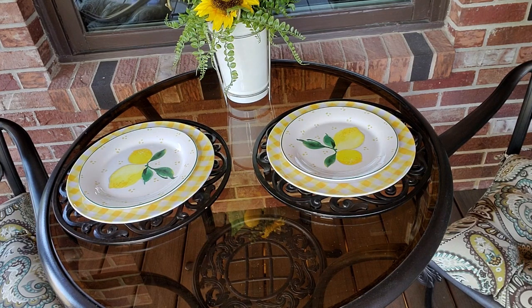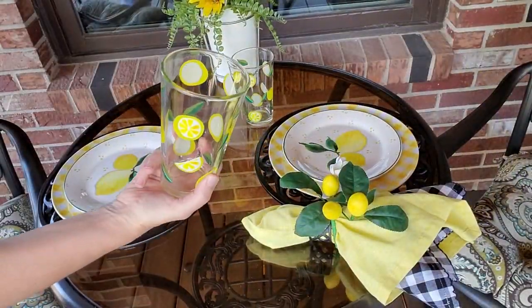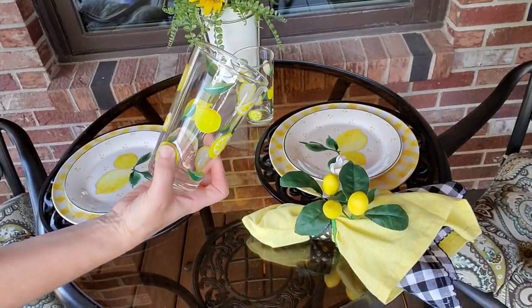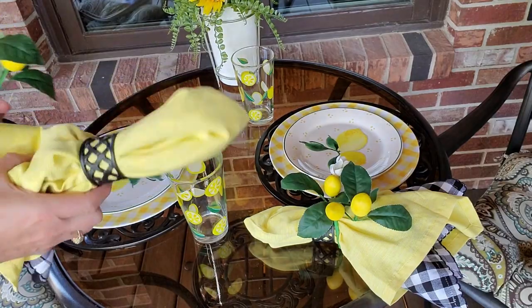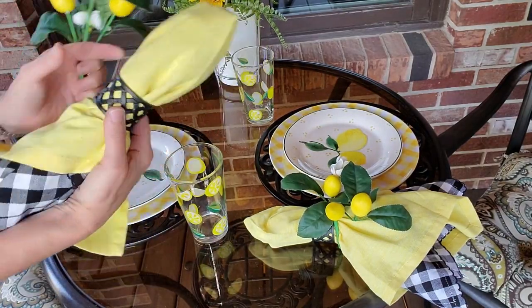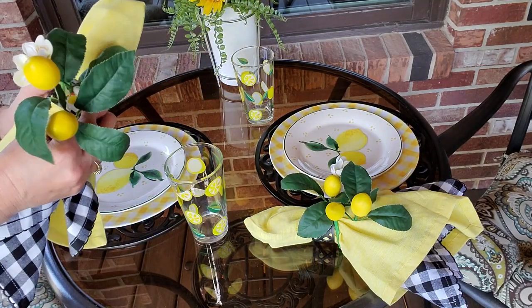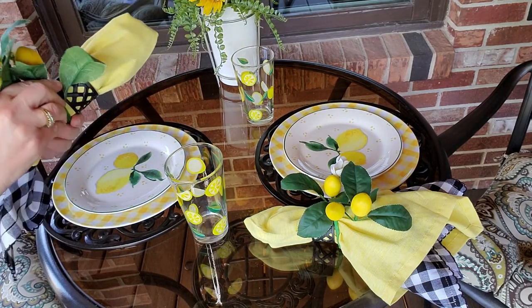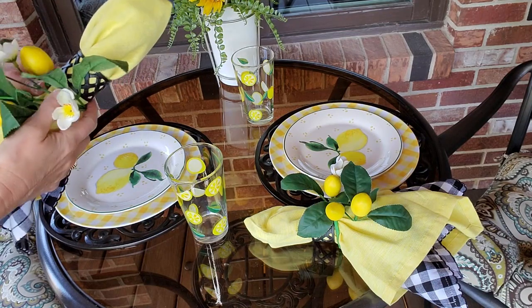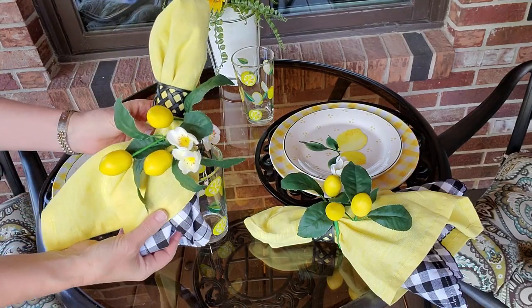I'm going to grab the glasses and the napkins — I won't be putting any flatware on this table. I have these lemon glasses that I got at Home Goods last year. And I have this napkin here — it's just two napkins put together with my lattice napkin ring. I'm going to take one of these lemon picks and wrap it along the bottom so you can still see the lattice, and there we have it just like that.